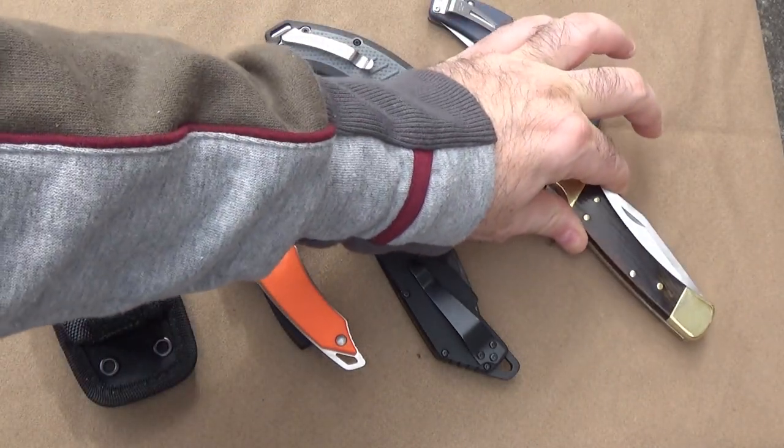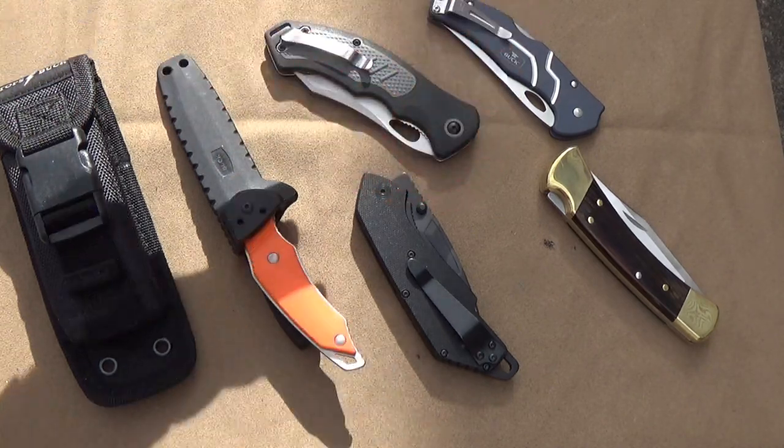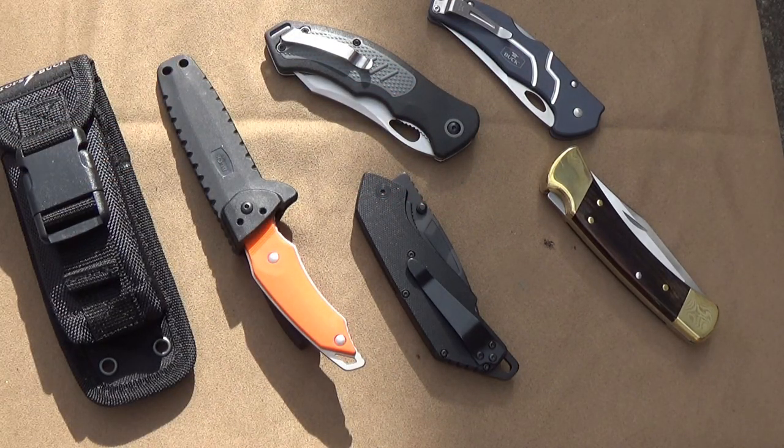So, we've got the classic Buck knife, but there are so many others available. And because I've gotten so many requests, we're going to look at some of my favorites from the modern Buck lineup.